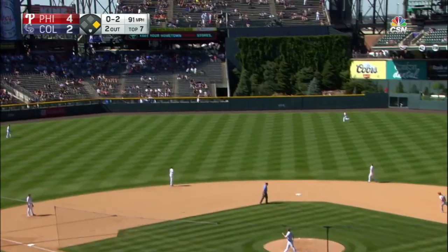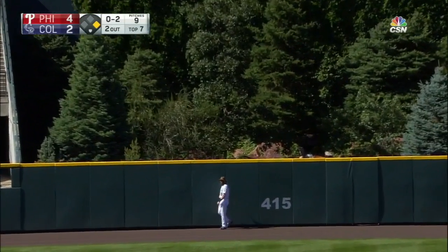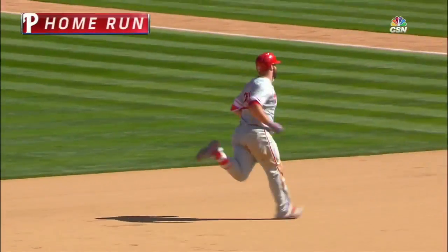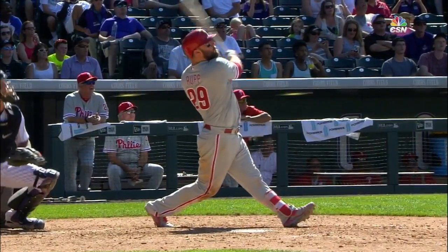Out to center field. Blackman going back toward the wall. It is gone. Look out Hawk. Straight away center field, Cameron Rupp — a two-run shot. And the Phillies are on top six to two.